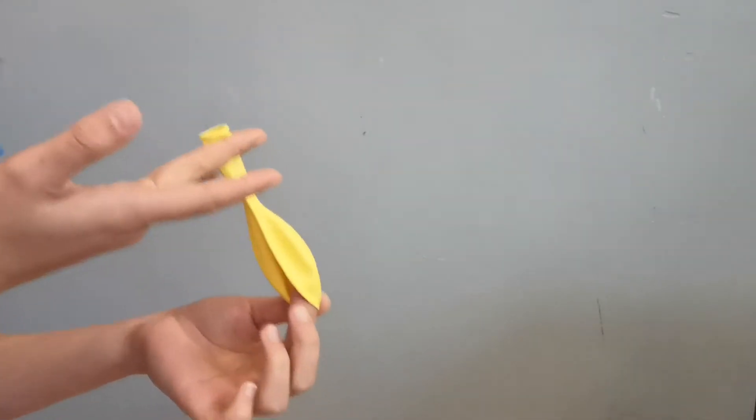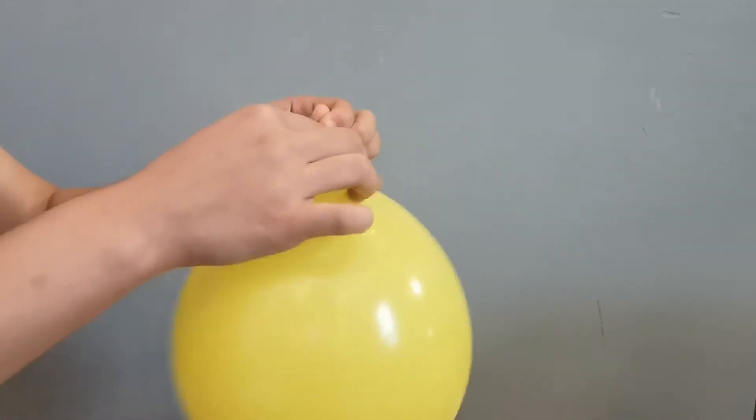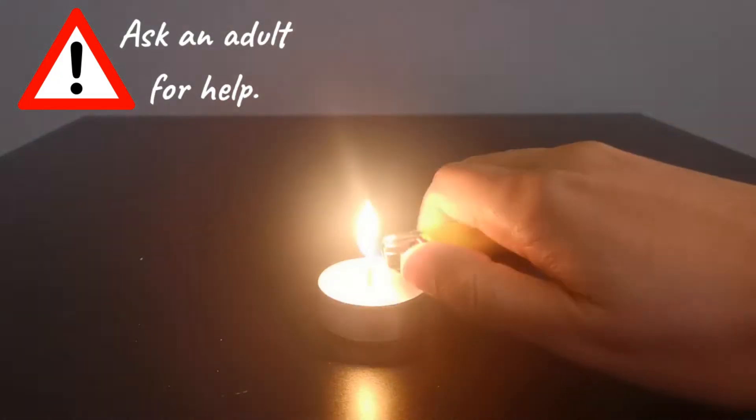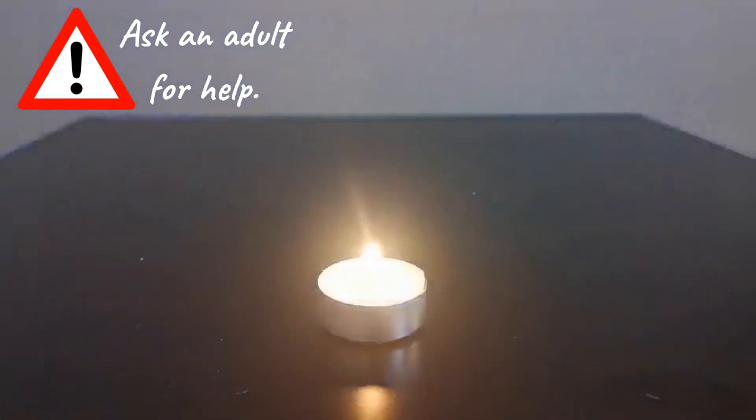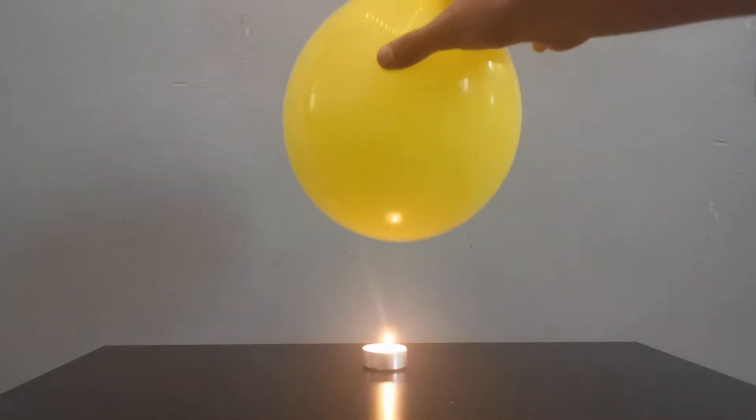We will first investigate what will happen when a normal balloon is placed over a heat source. To do so, blow up one balloon, tie it, and light the candle. Next, hold the balloon above the candle at a safe distance from your face and lower it slowly towards the flame.